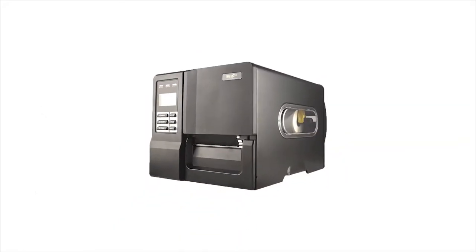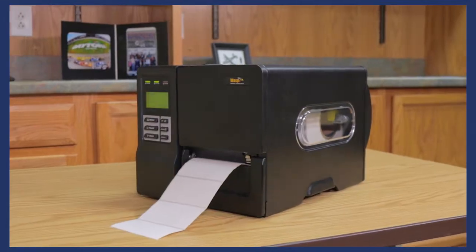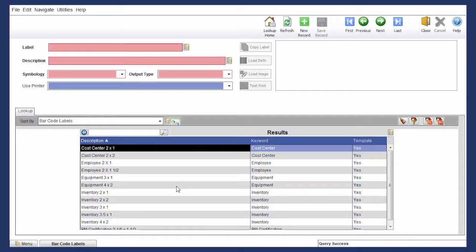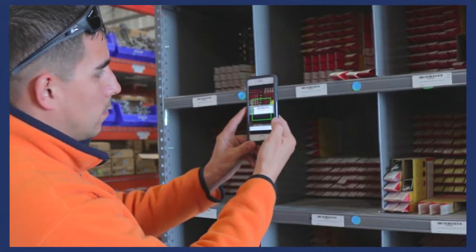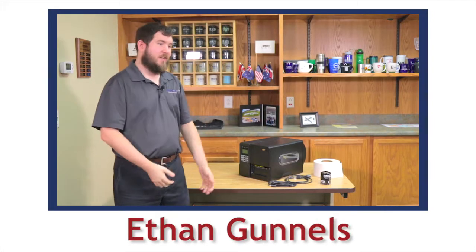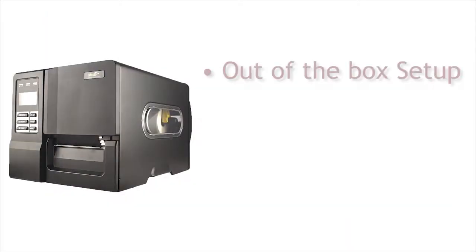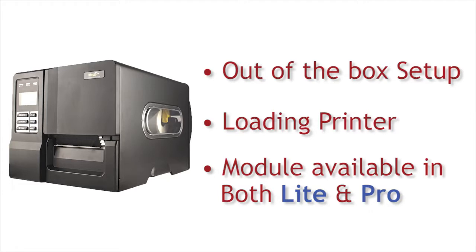The MAPCON barcode module can be an essential tool for operations that must have accurate, up-to-date information for inventory management, tracking, and reporting purposes. It can also be used as part of a company's accounting, purchasing, and operations. In this tutorial, MAPCON team member Ethan Gunnels will give an overview of the barcode printer, including how to properly set the printer up and how to load it. Barcode functionality is available on both Lite and Pro versions of MAPCON.